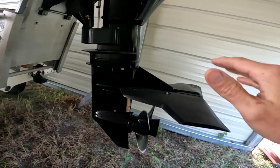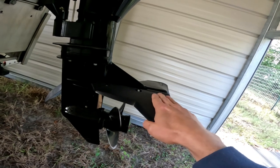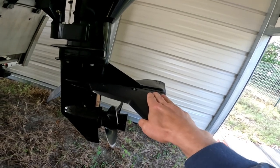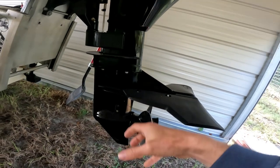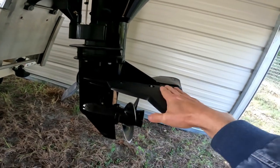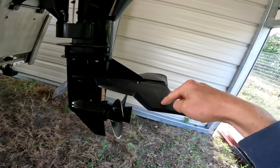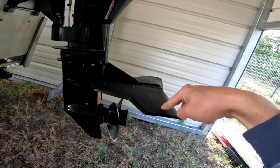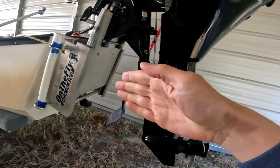In a different video you'll see I installed some hydrofoils on here, because I'm having a problem planing out in shallow water — it's sucking in air and cavitating. Hopefully the hydrofoils will help. I haven't had a chance to test it yet, but I did do a video of the installation that you can definitely benefit from.